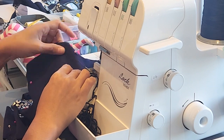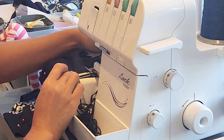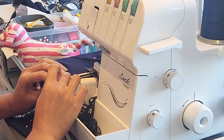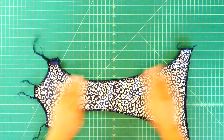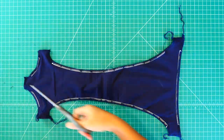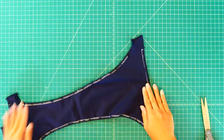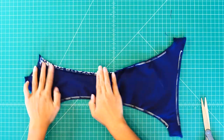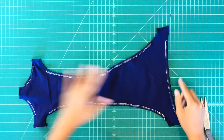Make sure that you pull the elastic lightly to create some tension. Next is to sew the edges — fold the elastic to the inside and topstitch with a zigzag or a cover stitch to hold the elastic down.